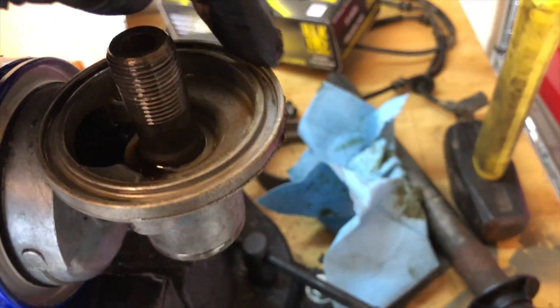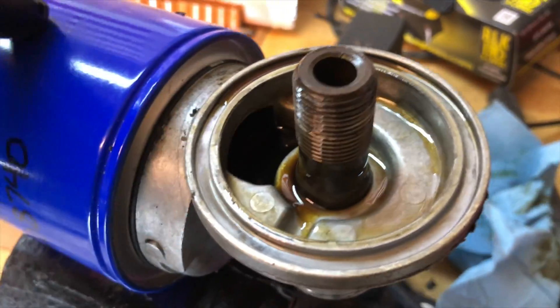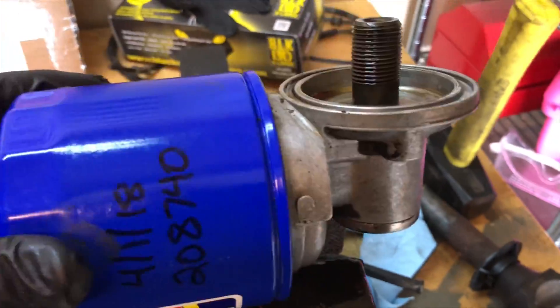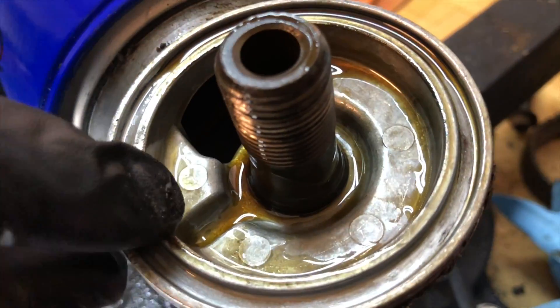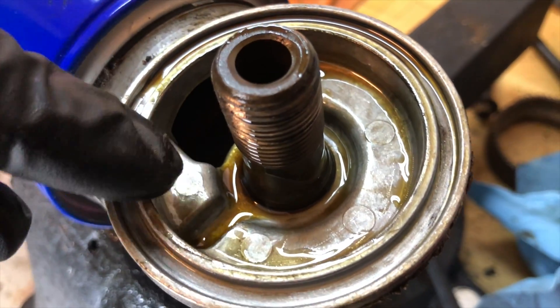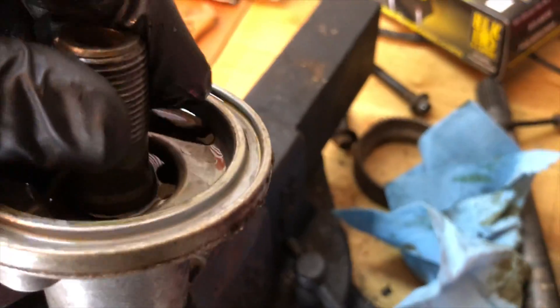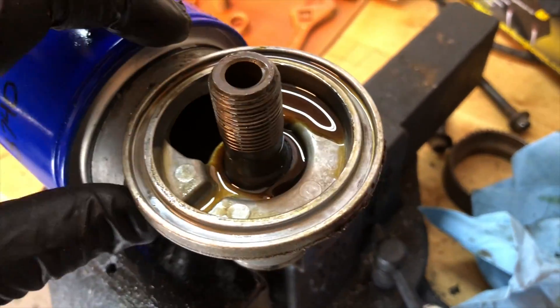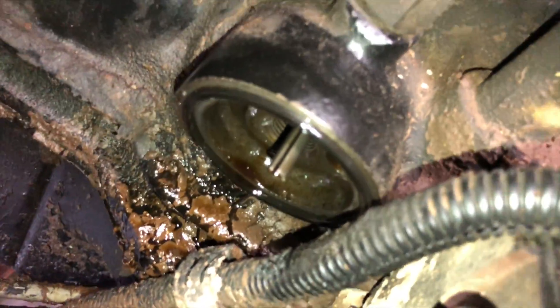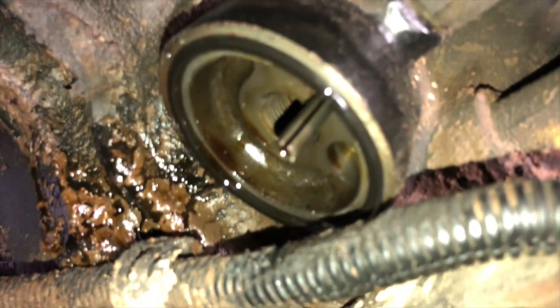I'll have to pull that seal off the engine and clean it all up where it seals this little adapter. Get it drained out, get the oil filter off, get a new one, so I can put the whole thing back together. You can see there's an area right here cast out for a pin — an alignment pin on the engine block itself. It's designed to keep this oriented correctly so as you're screwing it down tight, it'll keep it from rotating. You can see that alignment pin — it's just a roll pin going into the engine block.